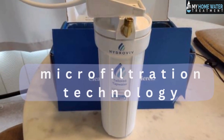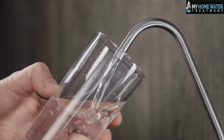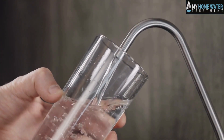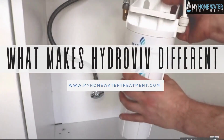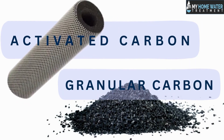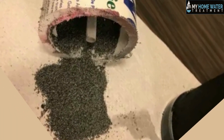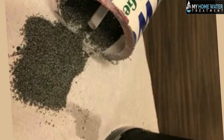How it works: Hydroviv uses microfiltration technology to remove chlorine, sediment, and other impurities in your water, while leaving the beneficial minerals that make up healthy water intact. What makes Hydroviv different? It uses activated carbon instead of granular carbon to remove toxins from drinking water, since activated carbon is considered more effective at removing chemicals from water.